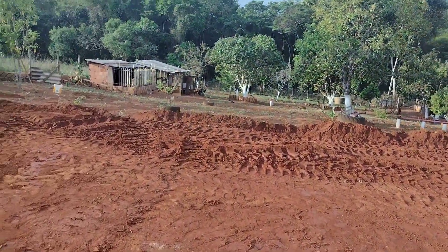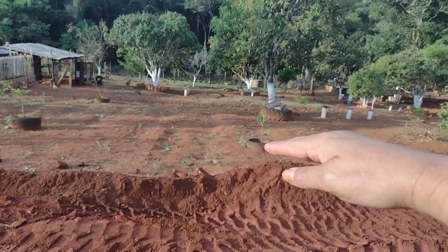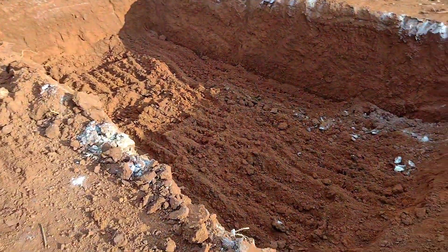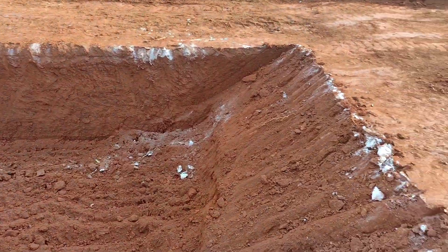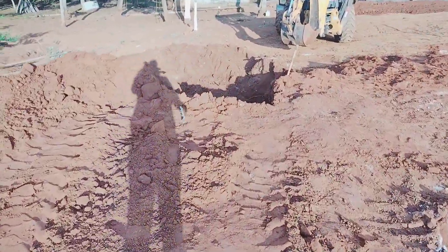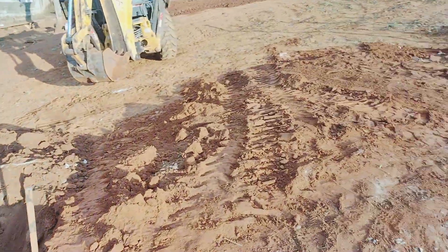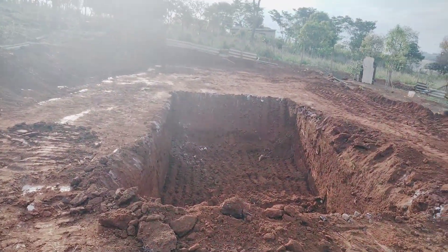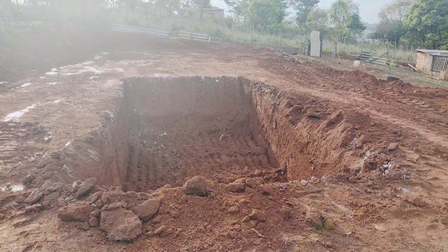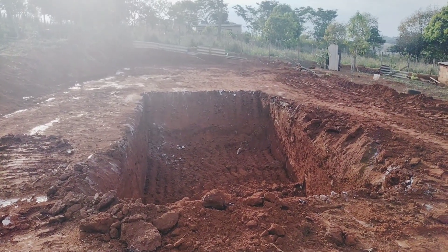Aqui também vai tá plantando grama, vai acertar aqui depois. Vai pôr umas graminhas daqui pra baixo, vai chanfrar ali também pra pôr umas graminhas ali. Aí o buraco — bem grande, gente. Ela é bem grandinha, né? Tamanhozinho bom. E agora, galerinha, é aguardar a piscina chegar pra tá colocando ela no buraco aí. Mas tem muito trabalho aí pra mostrar ainda. Depois da piscina vai ser o piso, as gramas, a área gourmet, enfim.